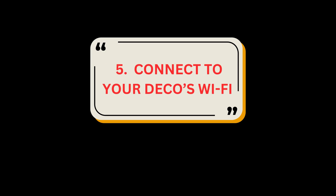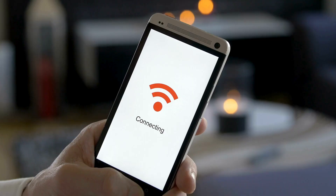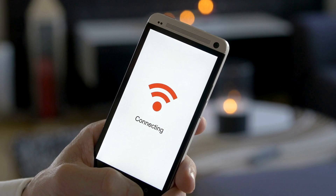Step 5: Connect to your Deco's Wi-Fi. Connect your phone or tablet to the Deco's Wi-Fi using the default SSID printed on the product label.